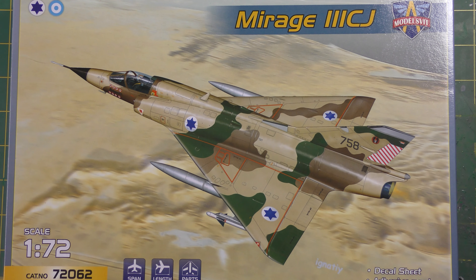Hello and welcome back to the Genesis Designs and Modelcraft Bench and another quick in-box review. This is my first Modelsvit kit. I've not had a Modelsvit kit before — I've seen and heard good things about them but never actually looked at one myself.